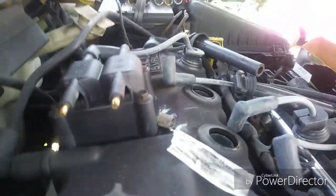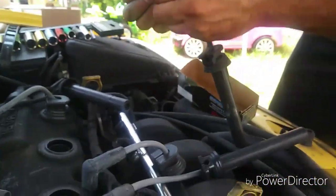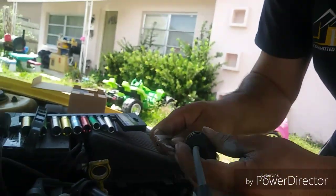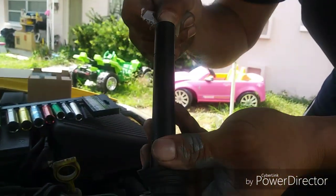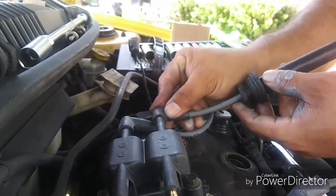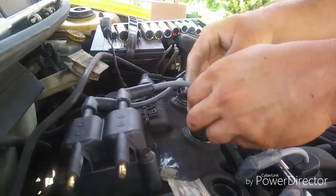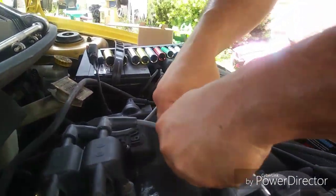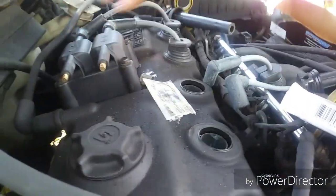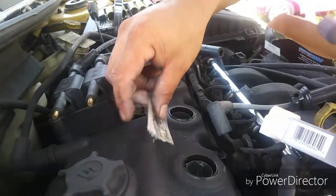There's number four. Let's get number three — squeeze a little compound in, then wait for the click. Click — that means it's on. Looking good so far. The two short wires obviously go to the middle cylinders.